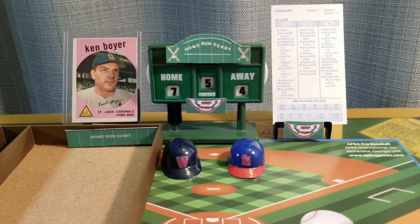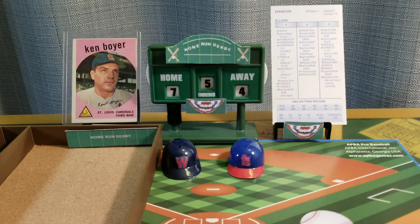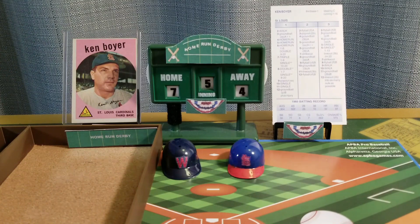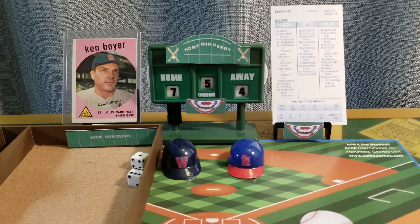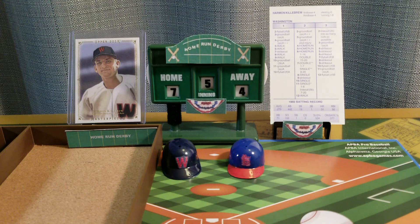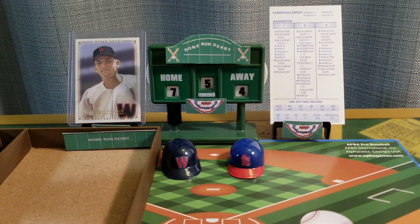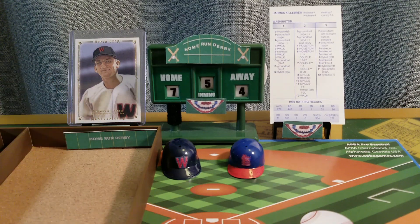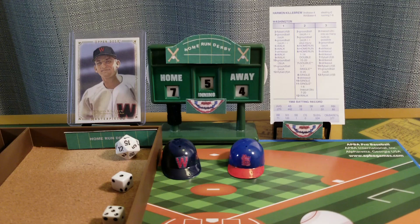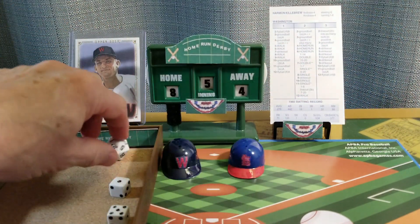Ken Boyer swings — ten would be a hit in the actual game but not here, eleven is two outs, seven is three swings and three outs. We go to the bottom of the fifth — Killebrew leads by three. The Killer Killebrew looking to add on to that explosive fourth inning where he hit four home runs in a row. Eight is going to be an out, ten is out. Six is a drive — it might be, it could be, and it is out of here, just over the wall for a home run. It's now Harmon Killebrew eight, Ken Boyer four. Five — no doubt about it, that's out of here. Killebrew nine, Boyer four.